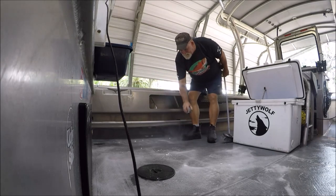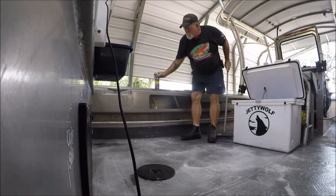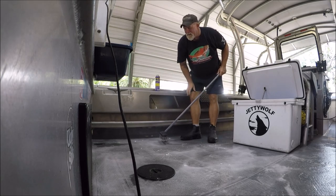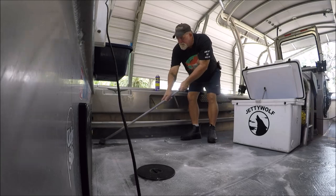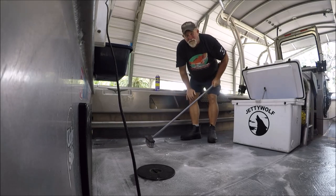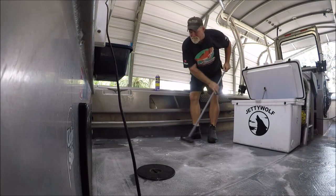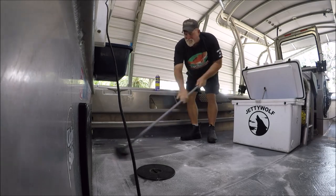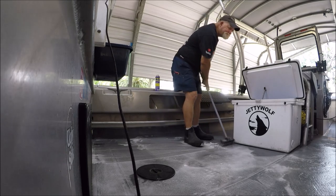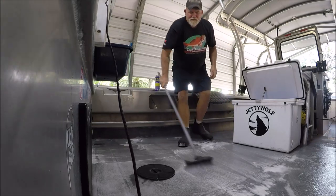You just kind of smoke it right on there, let it sit, and it'll start eating up all that sunscreen, blood, everything. Then just spread it around.